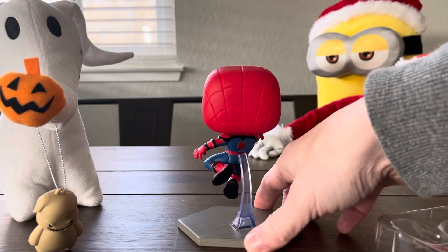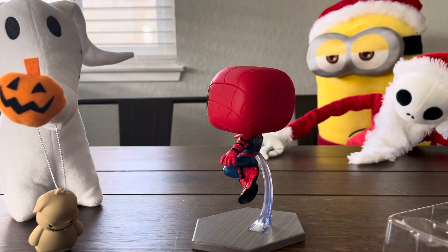I like how it gives the dramatic effect that he's flying in the air or in action. Shiny flies about again. Oh my gosh.